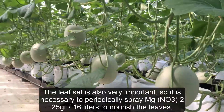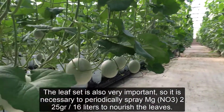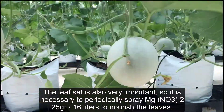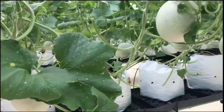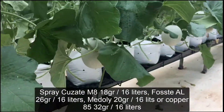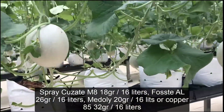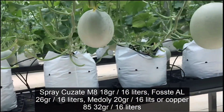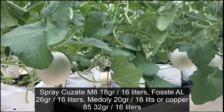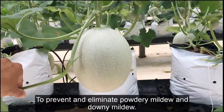Leaf health is also very important. It is necessary to periodically spray Mg(NO3)2 at 25 grams per 16 liters. Also spray Cusate M8 at 18 grams per 16 liters, Fos-AL at 26 grams per 16 liters, Metalaxyl at 20 grams per 16 liters, or copper 85 at 32 grams per 16 liters, to prevent and eliminate powdery mildew and downy mildew.